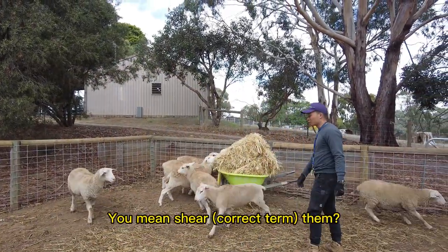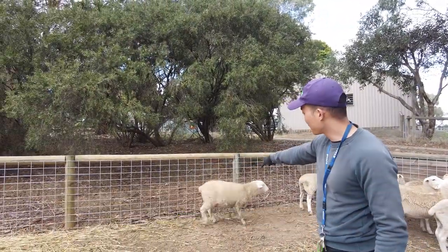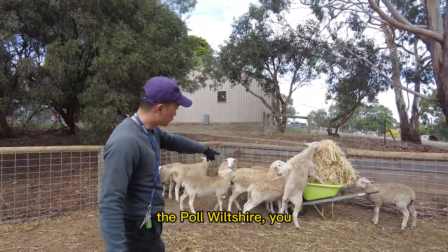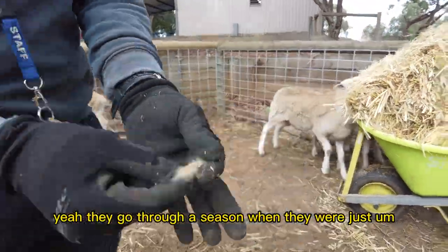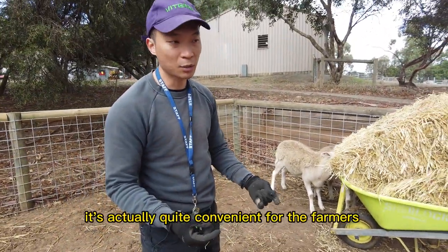Do we have to shave them? Yes, in a way — the white Suffolk do need to be shorn, which will be this week. The other ones — the whole bunch — this breed actually sheds by themselves. They go through a season where they will just shed their wool, so it's actually quite convenient for the farmer.